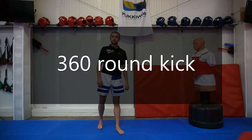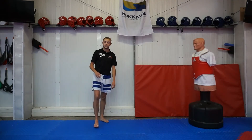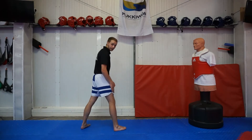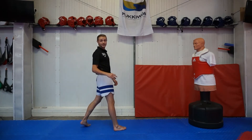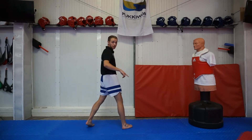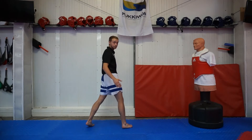This video is going to break down the 360 round kick. The 360 round kick is thrown with your lead leg and it's a jumping and spinning kick. What it looks like is you're standing towards the target, you're going to spin, jump and land a round kick.